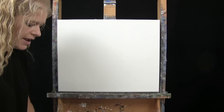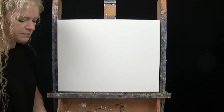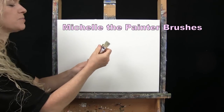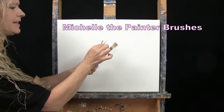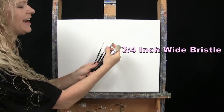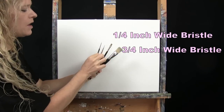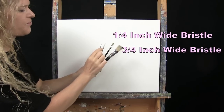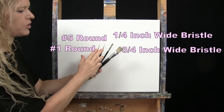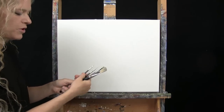For my tools today, I have a white piece of chalk that I'll be using for some drawing later. I have four brushes from my personal brush line, Michelle the Painter brushes: a three quarter inch and a quarter inch wide flat bristle brushes, then a number five and a number one round synthetic brushes. I will call them out as I use them, and of course you can switch up your brushes as well.